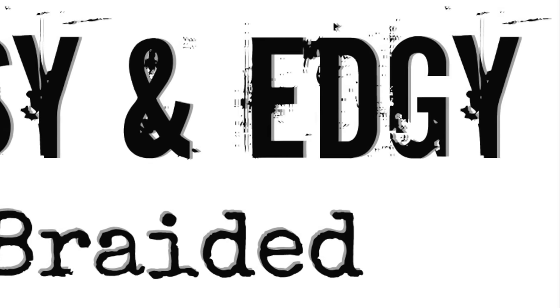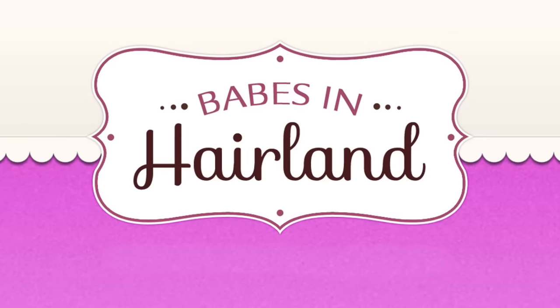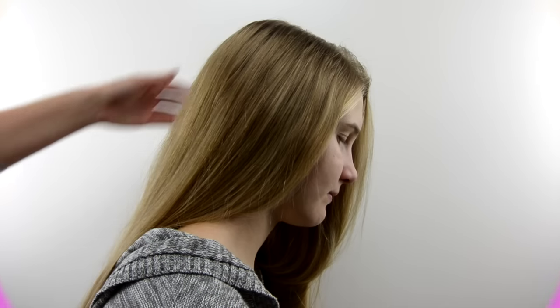Hi guys, it's Becky at Babes in Hairland. Today we're showing you our easy and edgy braided hairstyle that I actually saw months back on CSI Cyber.